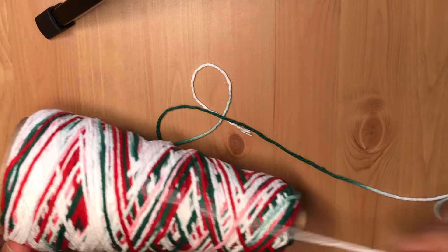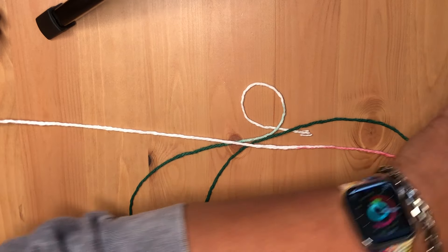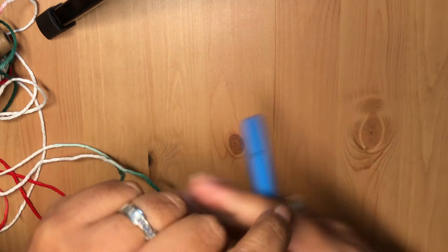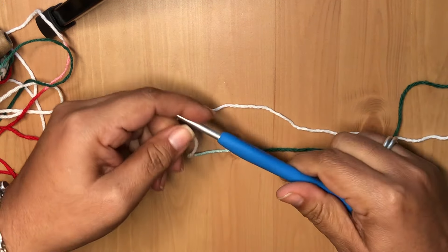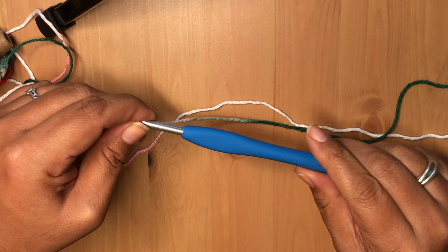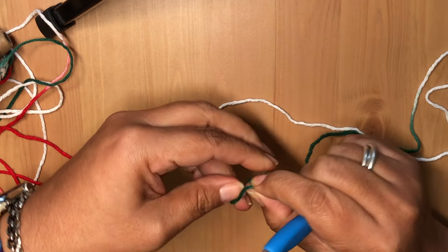I highly recommend Lily Sugar and Cream yarn. You guys won't even need any yarn needles or anything — you're just going to need a pair of scissors. So let's get started. Grab any size hook and any yarn that you have. I always recommend using the hook size that the manufacturer recommends.